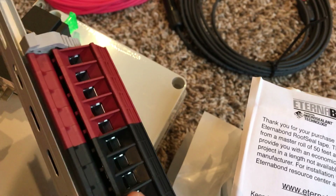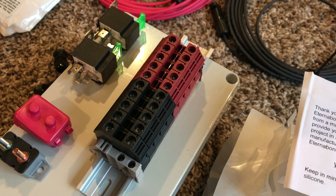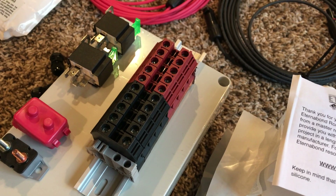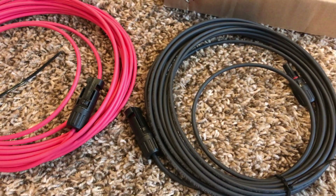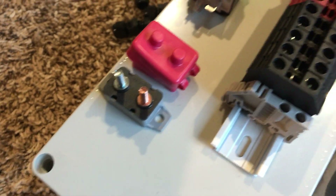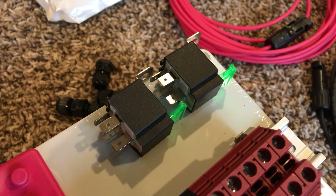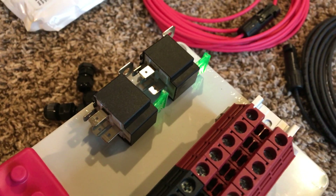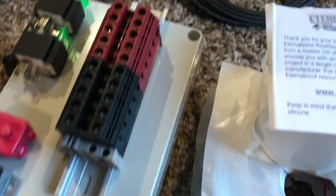Check this out — you can do all kinds of configurations here, whether parallel wiring or in series. But in this system, my solar panels will be wired in parallel. It's also recommended that when connecting solar panels to your system, you need to install a fuse or circuit breaker right here.